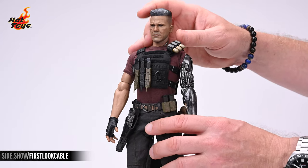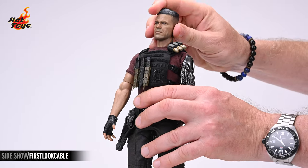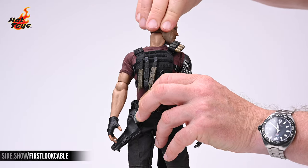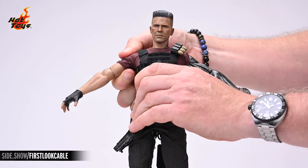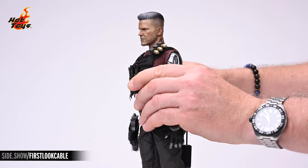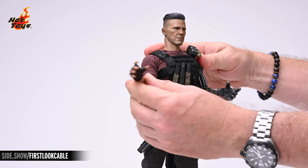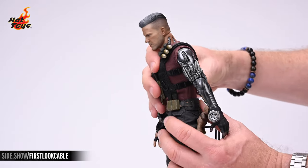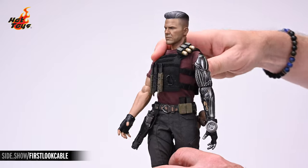The head rests on a single jointed sculpted neck allowing for a bit of dynamic posing. There's a terrific amount of lift and drop to the chin. The head can also tilt about 30 degrees to either side and it will rotate as much as you need it to. The shoulders on the muscular figure body will achieve 90 degrees of lateral lift and can be rotated to either the anterior or posterior a full 360 degrees. The single jointed elbows of each arm can achieve 90 degrees of flex and can rotate freely at the elbow. The torso will give you almost 30 degrees of ab crunch and will bend backwards to a similar extent, with a respectable amount of lean to either side and about 30 degrees of torso twist.